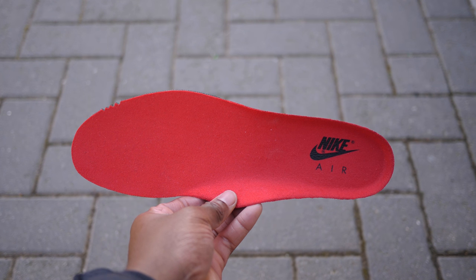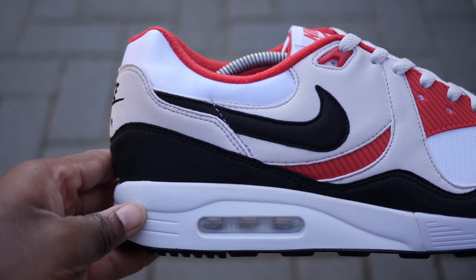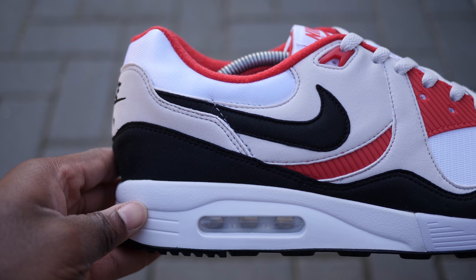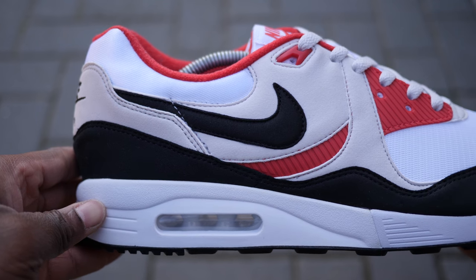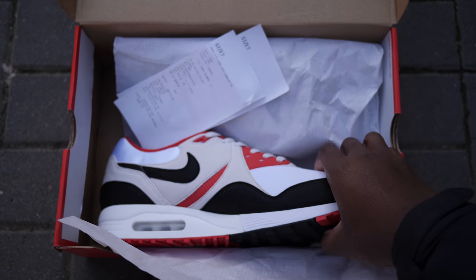Hey guys, my name is Sam and today I want to take a quick look at the Air Max Lite by Nike. These released in early January 2019 and it comes in a classic red and white Nike box. Pretty standard, no special accessories or anniversary card, but we're not here for the box anyway so let's get right into the shoes.